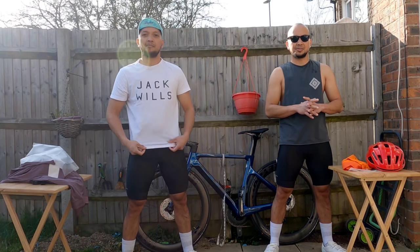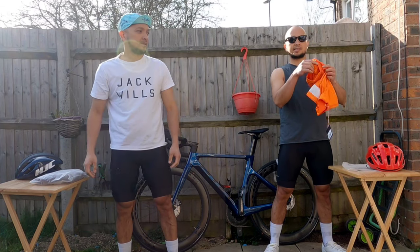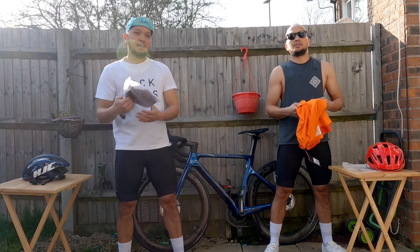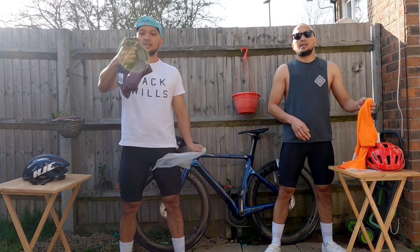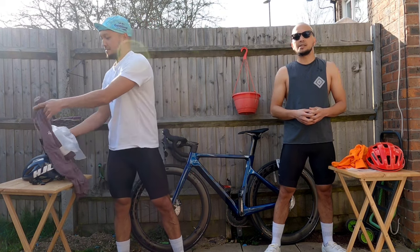We have two identical jerseys from Rafa. I have the orange size small and the Rafa core medium size in burgundy. We'll try to put this on simultaneously and see how it looks.